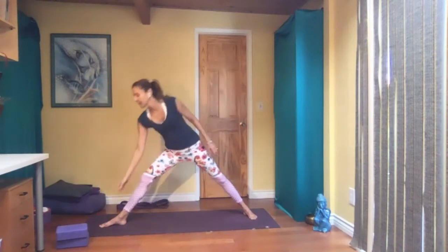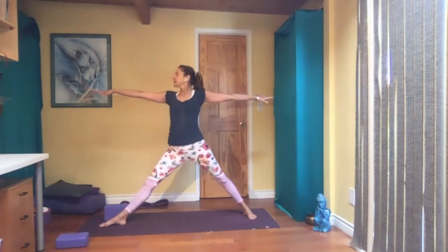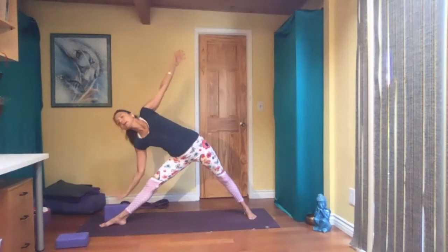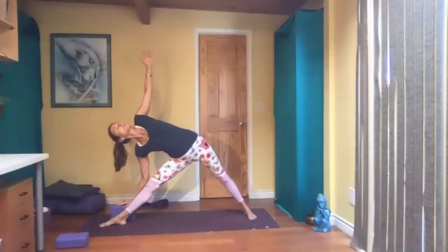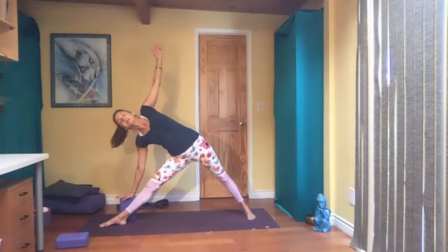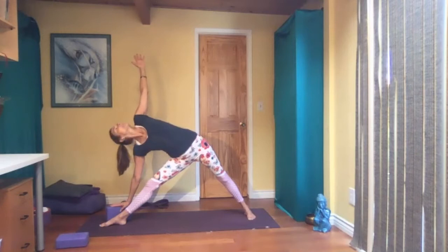Triangle pose, if you want. You can have a block behind that front foot. Inhale and exhale, hips back, arm reaches forward. If you have the block, maybe you want to use that today — just do something different. Place your hand on it. Some of you may need to have the block on the tall side. Working on stacking your shoulders here. If your neck hurts, just look down — otherwise you can look up.